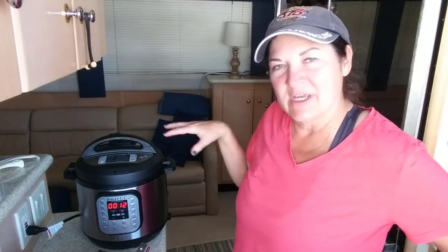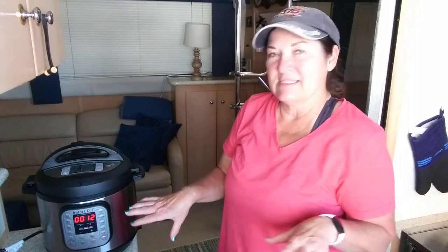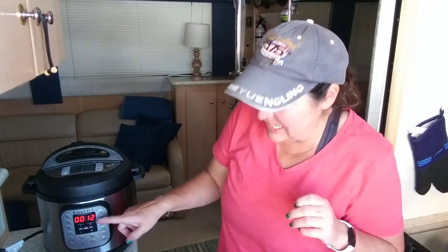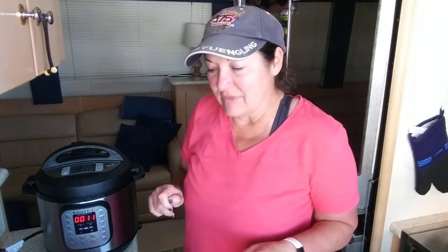The Instant Pot just dinged to let me know it's finished building up pressure. There's a silver dot in the back — when that pops up, it means the pressure is built and the timer starts counting down. That probably took about 15 minutes to build up pressure, and then it's 12 minutes of cooking, so don't be deceived when someone says it only takes 12 minutes. You've got to factor in the time it takes to build pressure.